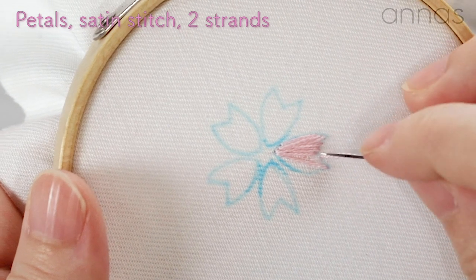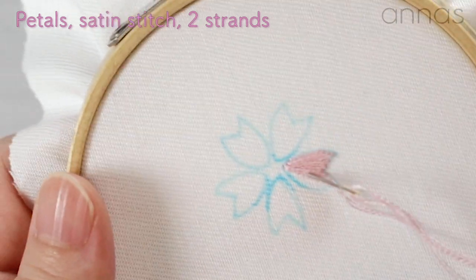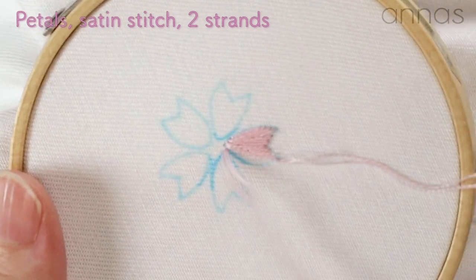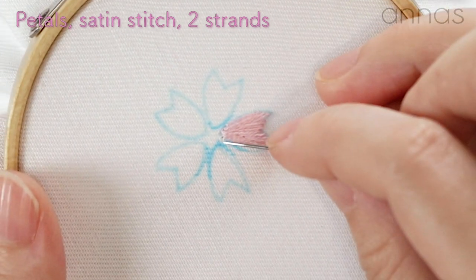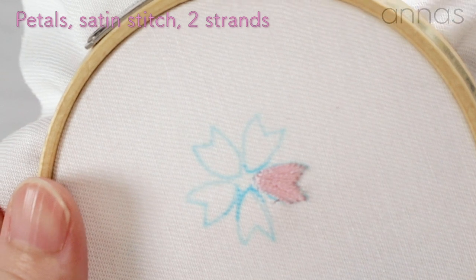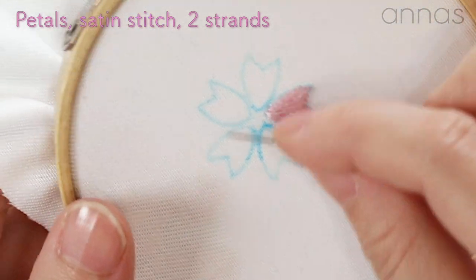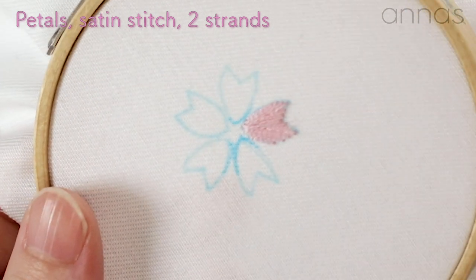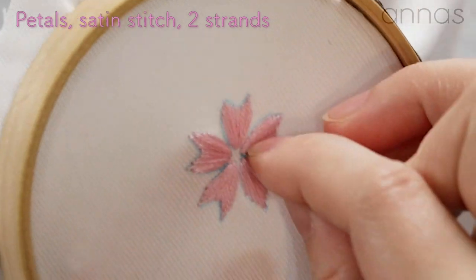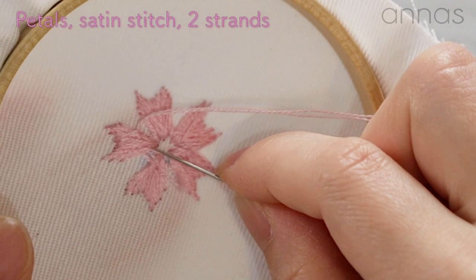Now I've done half of it. Then fill in the other half from the middle. Then fill in the circle. You can have a smooth surface with nice and neat satin stitch. Like this — I've done a petal. Do the same way for the rest of it. Completed five petals now. Weave through the back and finish the thread.